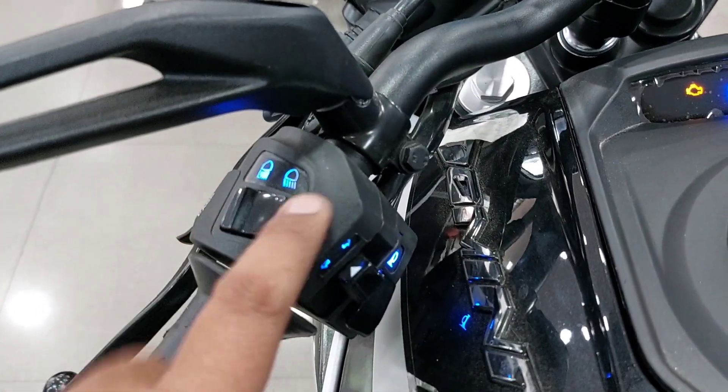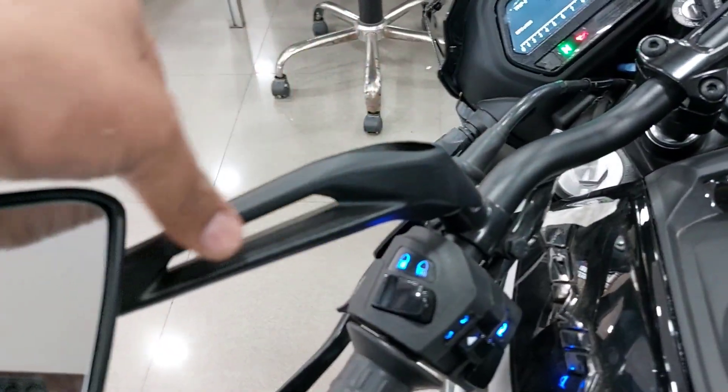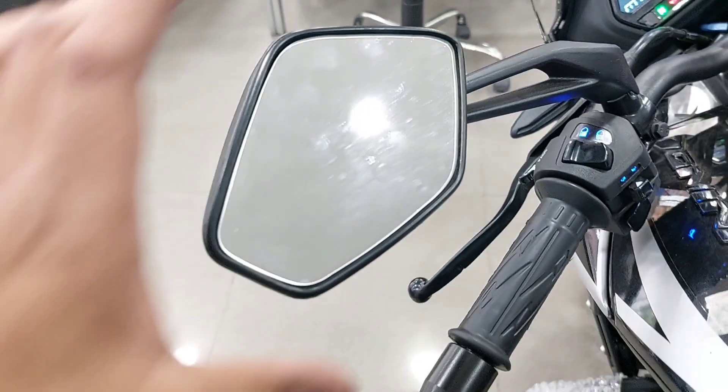Backlit switches are available here along with aluminum side mirrors that provide good visibility.